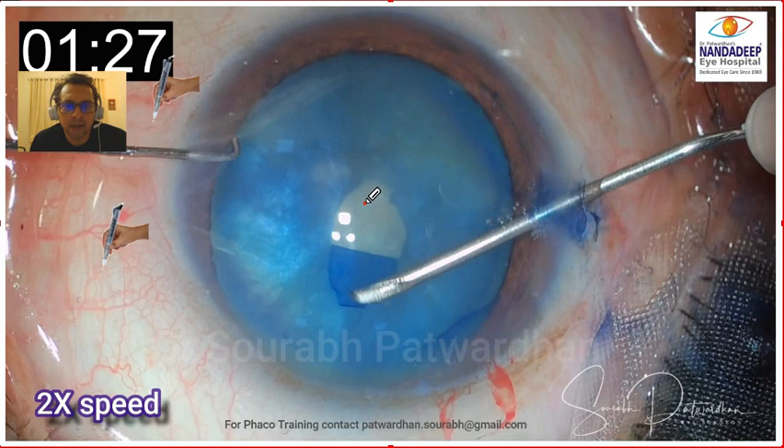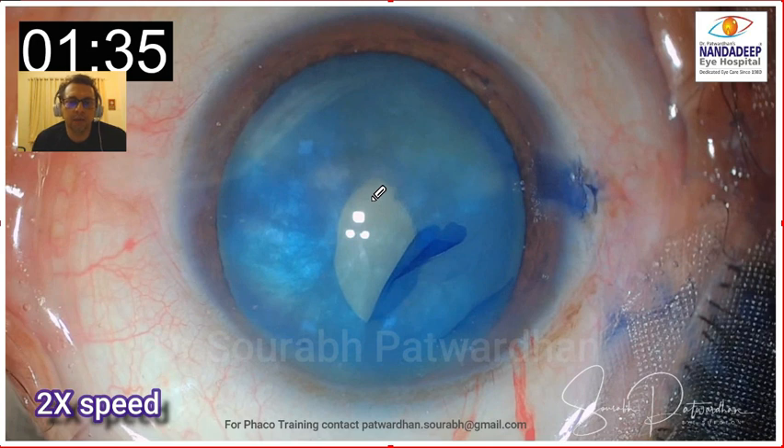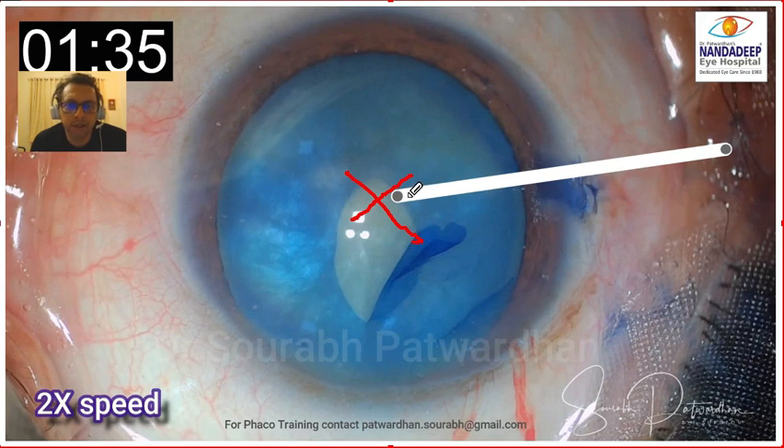Now about the first nick: what the surgeon did here — the nick started right in the center, which is good, and then the surgeon extended that tear towards the periphery, which is again perfect. But I think the surgeon went a little bit too far. I might have just stopped somewhere here. What I might have done instead is a cruciate incision, so that there is no single tear where the intralenticular pressure, which is high, will exert its force.